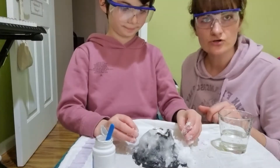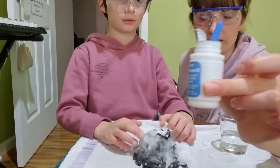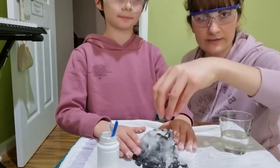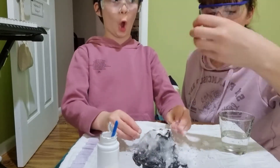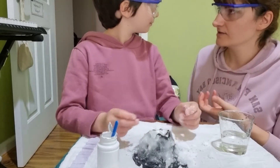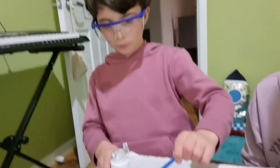Another thing we can try — we're gonna clean everything up because we still have some powder in here. We can try to spread the powder all around the mountain and then put the water in the middle, so whatever is in the middle will come out and expand, and whatever we put around the sides will start growing too. I think it's a good idea! All right, so we're going to clean it up and come back with powder all over the mountain.